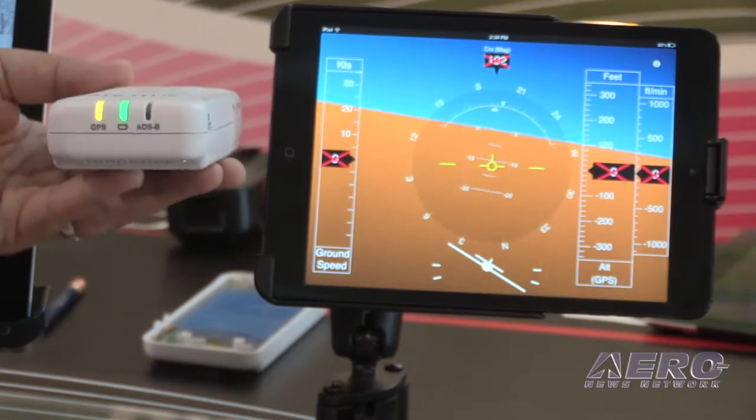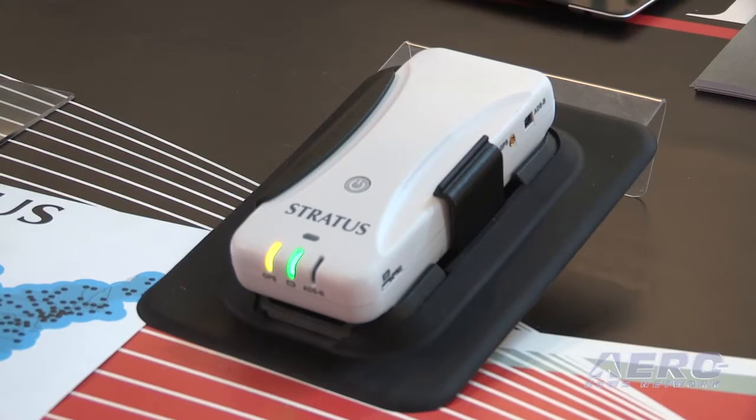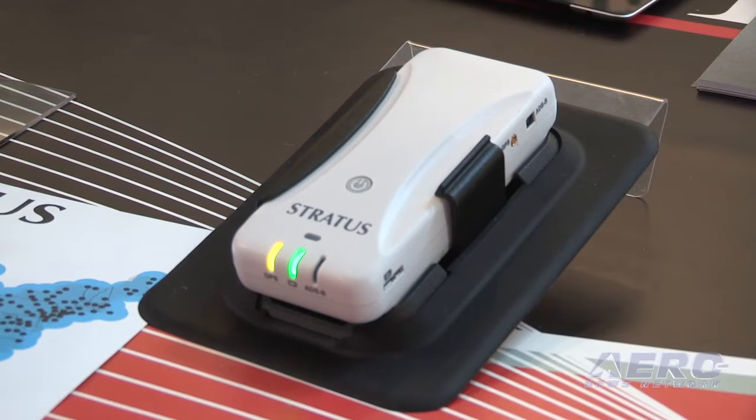In addition to the AHRS and the additional ADS-B functions, we have some additional connectivity functions with the new device and just general improved performance.